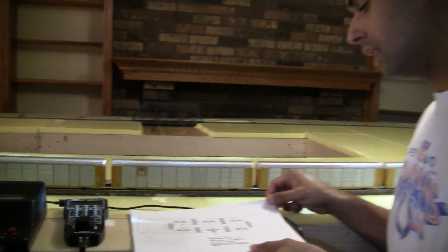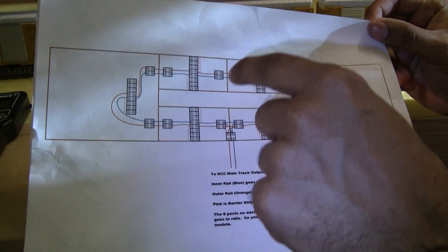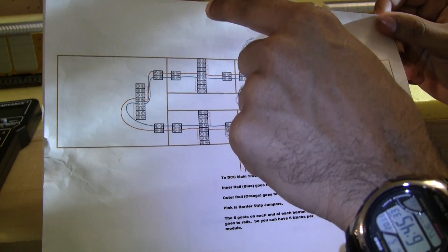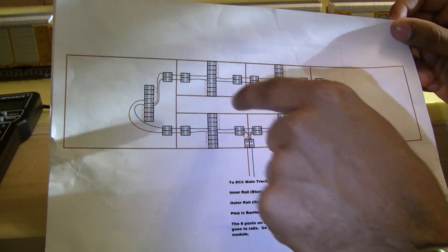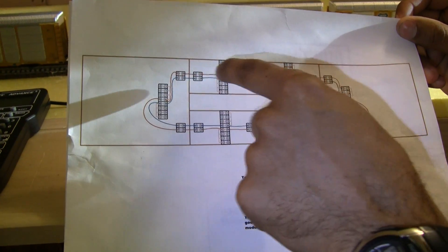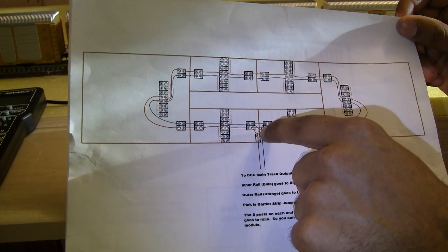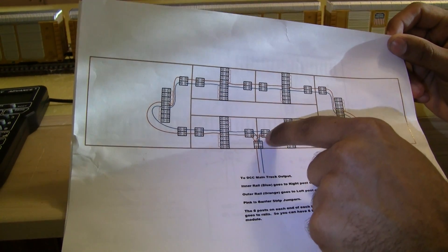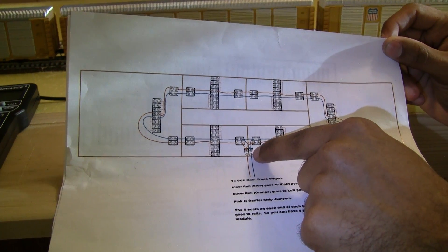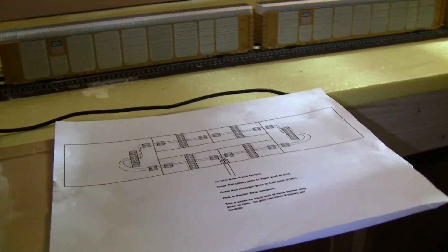Let's take a look at this wiring diagram. In review, we have done the terminal joiners and wired them to the barrier strips. We've put the jumpers in and we've done the bus wiring that makes your electrical signal travel all the way around your layout. Now what we're focusing on is how to take all of this wire and concentrate it down to the last barrier strip and then directly to your DCC controller. Let's take a look directly under the table and see how this is done.